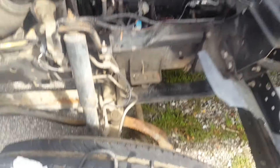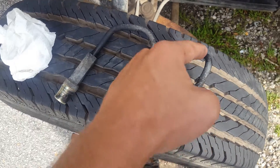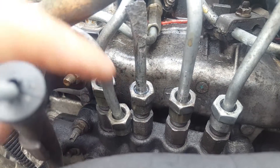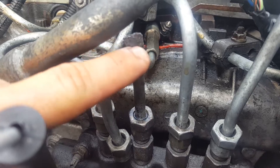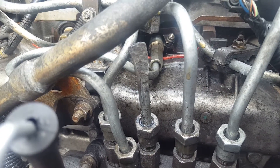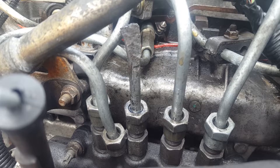I took an old fuel line, cut one end off, and made a cap — you can actually see it there. This is the side I cut off, and I took a hammer and hammered that side so no fuel could come through. Then I capped each fuel line going to each injector one at a time.